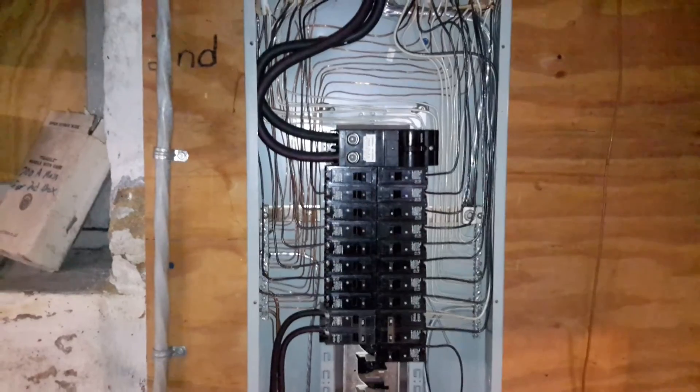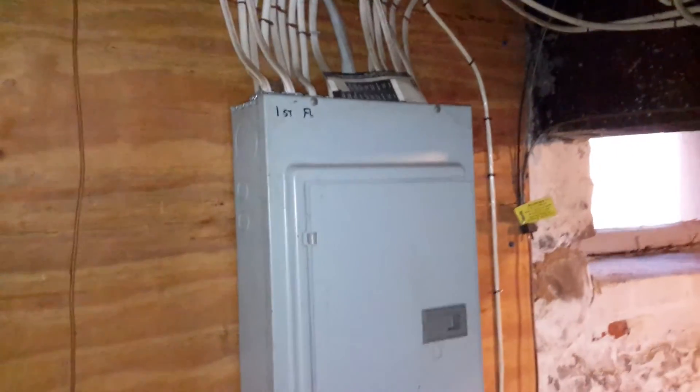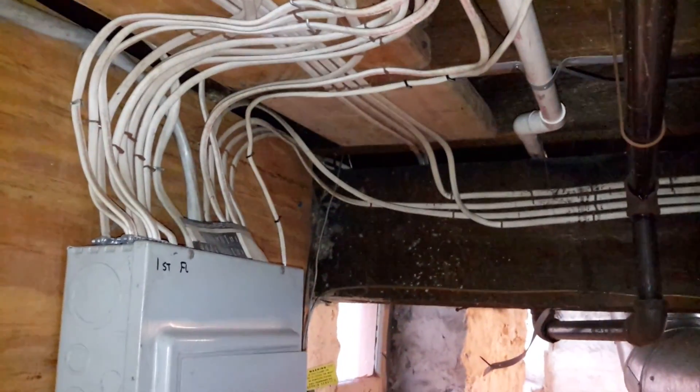I've done little projects before this, but this was my first full one. This box looks the same as that one. I hope you enjoyed looking at what I did back in 1994.